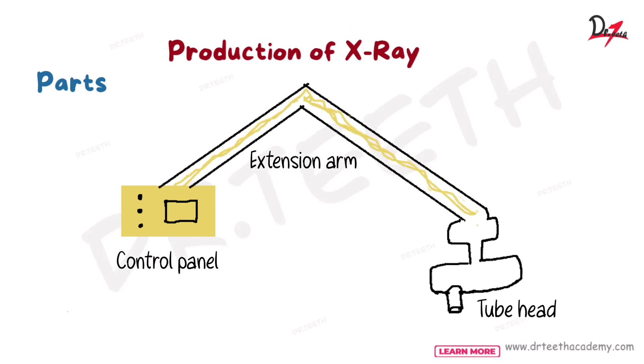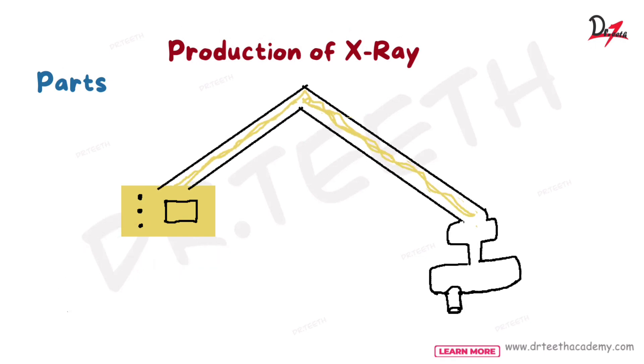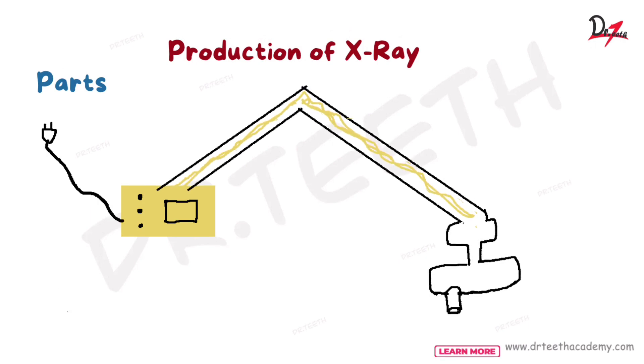The control panel, as you can see here, has switches and dials for adjusting the voltage. We have a wire that goes to the main switchboard. Then from the control panel, we have the extension arm.